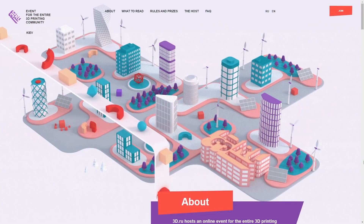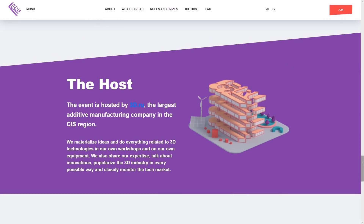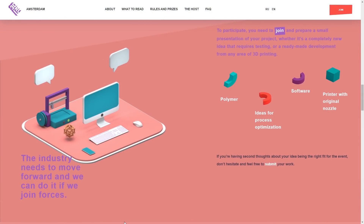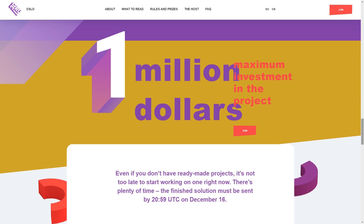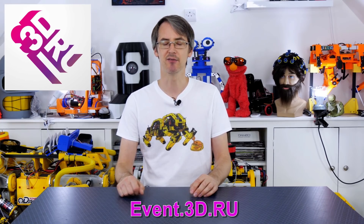Before we carry on, here's a quick ad from the video's sponsor, 3D.ru. Do you have a 3D printing related idea but maybe not enough expertise, experience, or money to put it into action? Sign up for the 3D.ru event where you can win up to a million dollars for your project and launch it on the global market. The event is hosted by 3D.ru, the largest additive manufacturing company in the CIS region. It doesn't have to be a printer — it could be print materials, software, consumables, or any idea that could help advance the industry. Submit a pitch; experienced professionals will review it and may offer advice, partnership, or funding. Check out event.3d.ru and I'll put the link in the description.